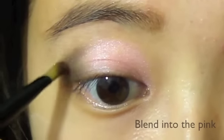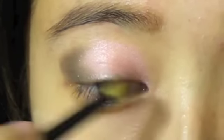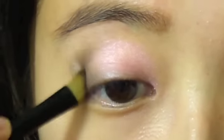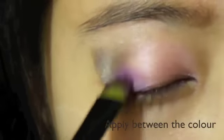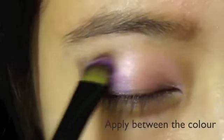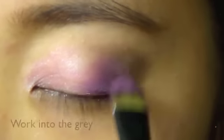Gently blend the corner of the grey into the pink. Connect the pink and grey eyeshadow with the magenta color. Gradually work the magenta into the grey.